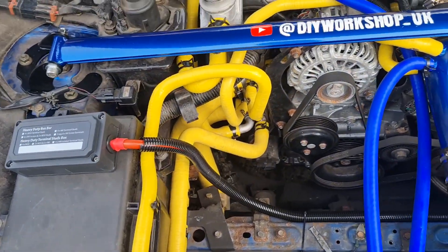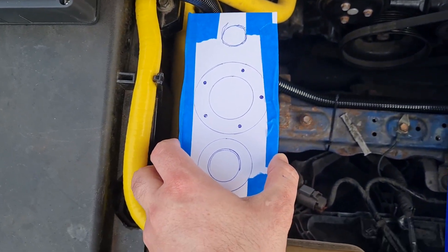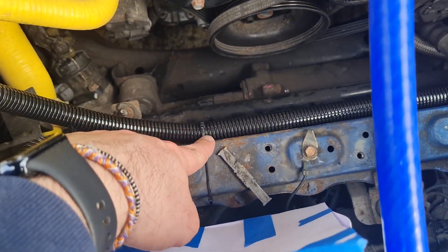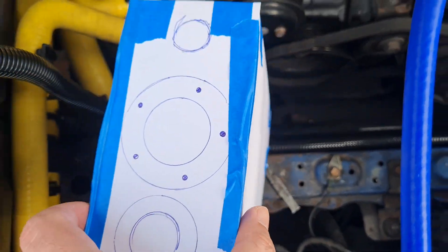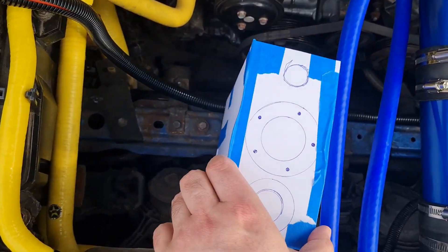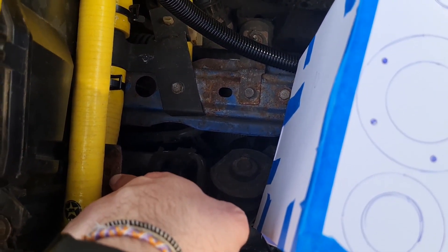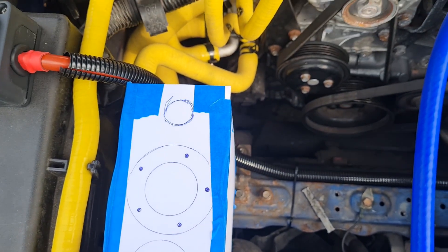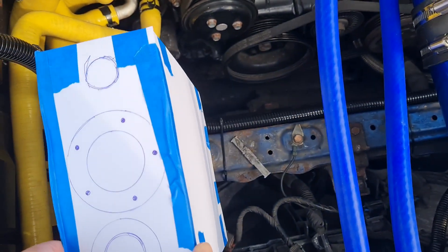I made this makeshift box and it's going to go here. I need to shift this cable element more towards the middle, closer to the actual ECU, and I'm going to fix it by cleaning these old battery box mounts and having it attached here. There will be an entry plug on this side to connect to the sun adapter.